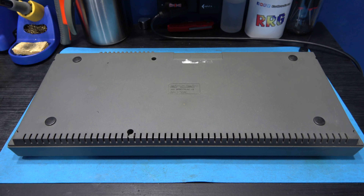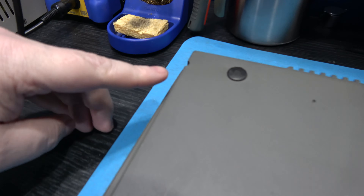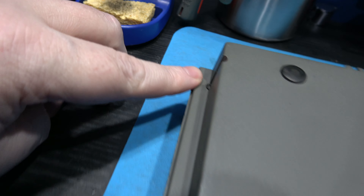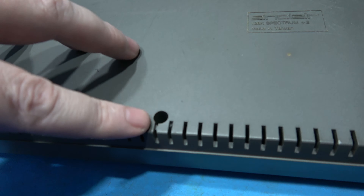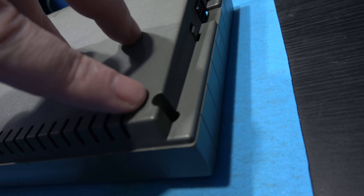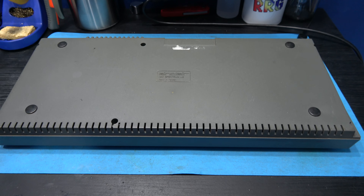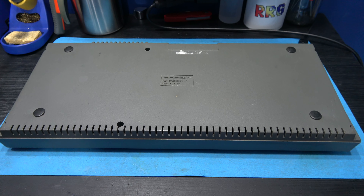Now to get in this ZX Spectrum, there's six screws I need to remove. There's one here, there's one here, there's one here, there's one just here, and the final one is here. Remove those, flip it over and then I'll show you how you take the top lid off.